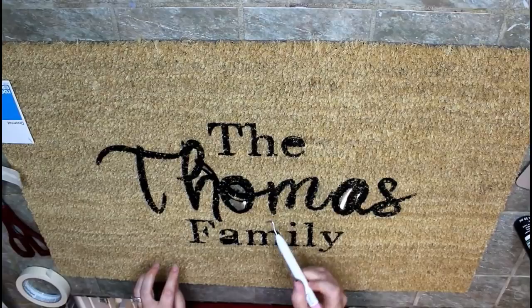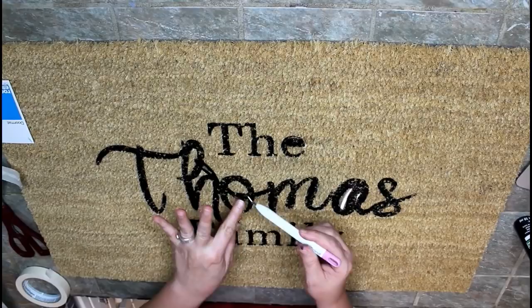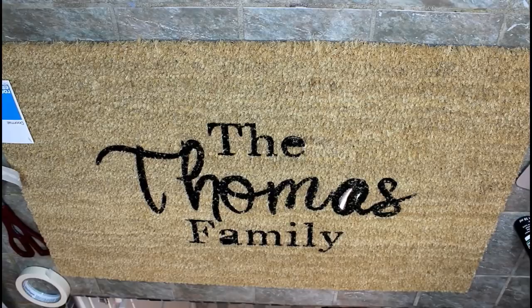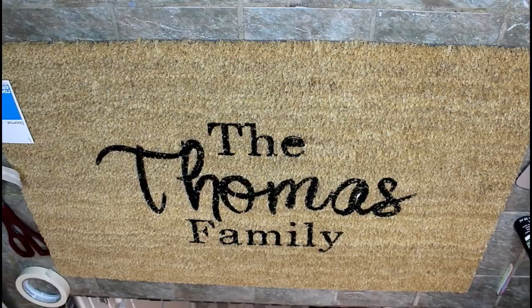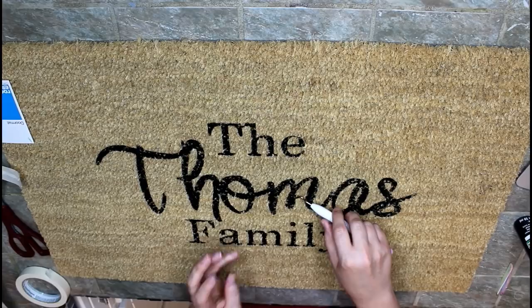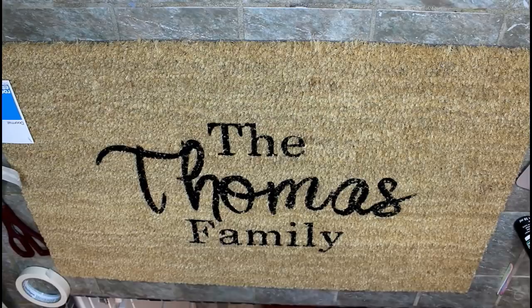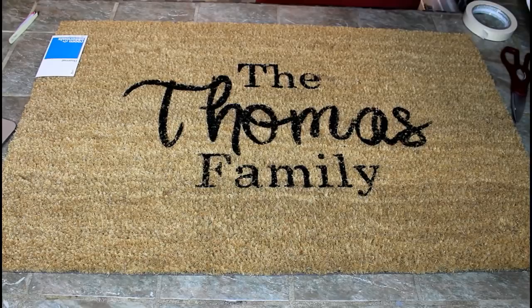Now we've removed the stencil — you can pull it off while the paint is still wet. I'm just going to pull off the little pieces now. Okay guys, there is your DIY doormat! I hope you enjoyed this video. If you did, please give it a thumbs up and subscribe, and stay tuned for more DIYs. Thanks, have a great day!